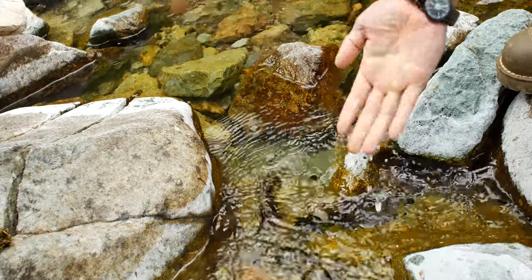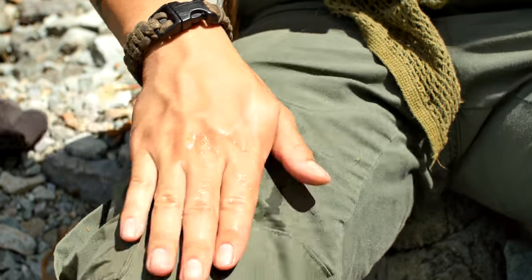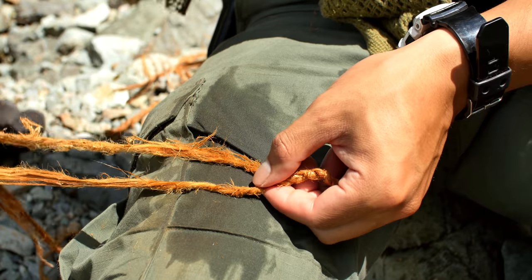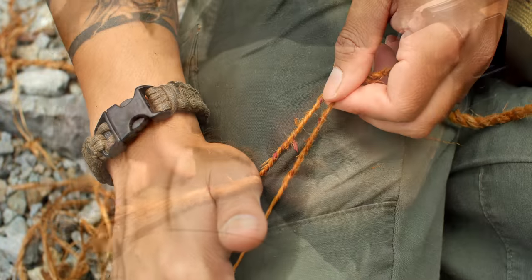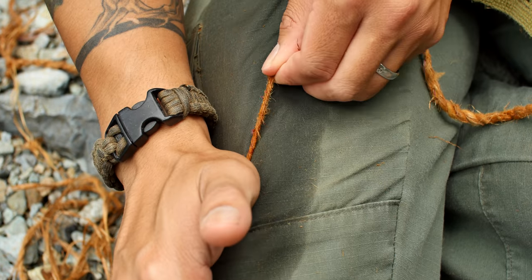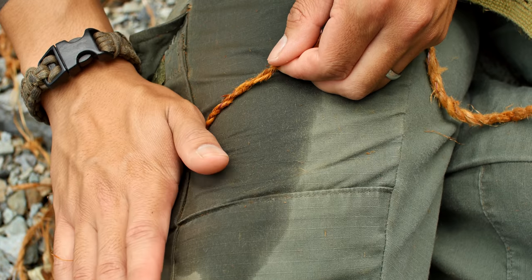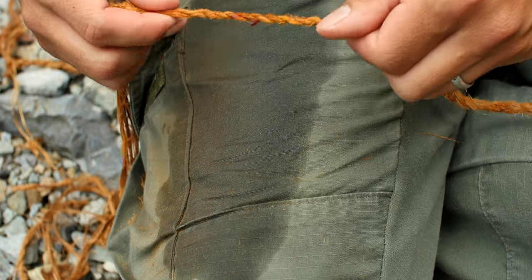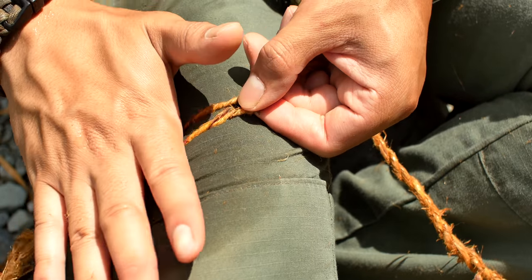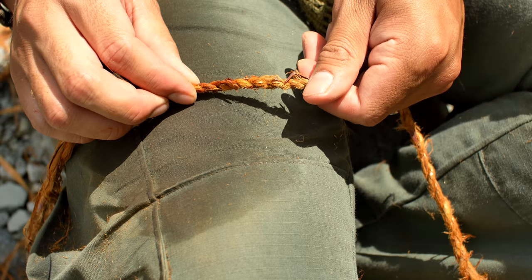Rolling the cordage on bare skin works the best, but since I'm not getting paid to show you extra leg, I'm going to roll onto my pants. For this to work, you actually need to wet down your pants so that you have some grip, otherwise it's much too slippery. From your fingertips, roll all the way to the heel of your hand. Let the two strands slide and position them so that they're parallel to each other, roll back your palm, and it twists upon itself. I typically do two hand passes before I let it twist onto itself.